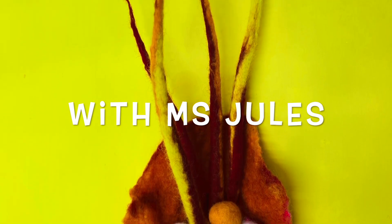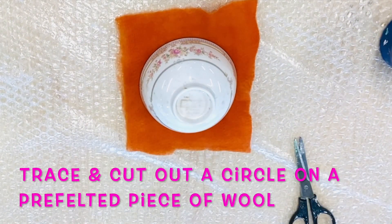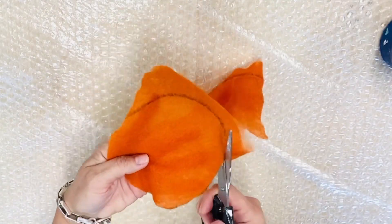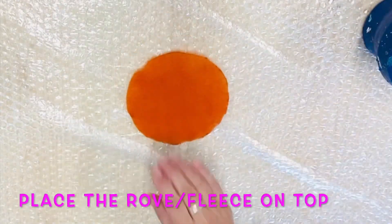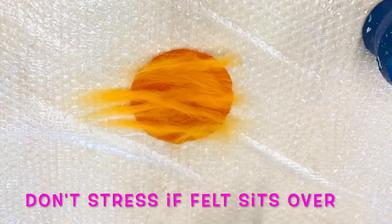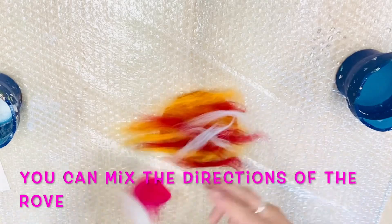Welcome to creating felt flowers. You're going to need a bat or a pre-felt, from which you will cut out a circle. You're going to need some fleece or roving, mild soap, warm water, bubble wrap, mesh, and felted balls and ropes. I have put together lessons on both the balls and the ropes on YouTube, and all of this information is in the comment section below.